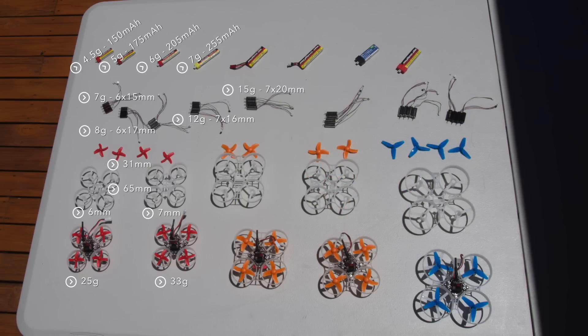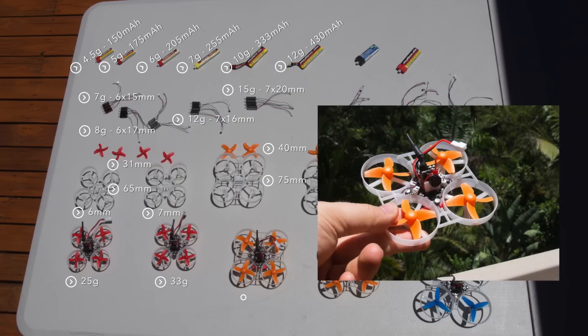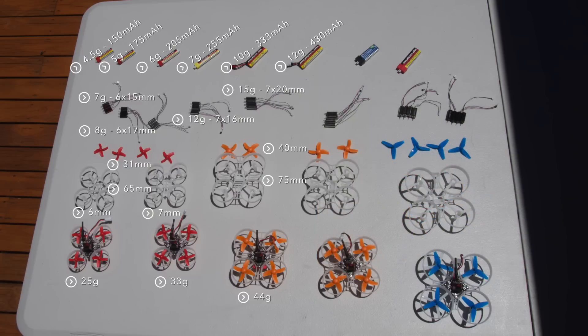When you go the next step up in motor size to 7 by 20 millimeter motors, you will also need to go up in propeller size and therefore in frame size. For a line-of-sight copter without camera and video transmitter you can get away with 7 by 20 millimeter motors and 255 milliamp batteries. If you want to carry FPV gear you should install at least 14,000 to 17,000 KV motors and use 300 to 400 milliamp batteries. With a 12 gram battery this quad weighs 44 grams. This battery size is not very common so it's not easy to get the right size batteries to get this setup spot on.